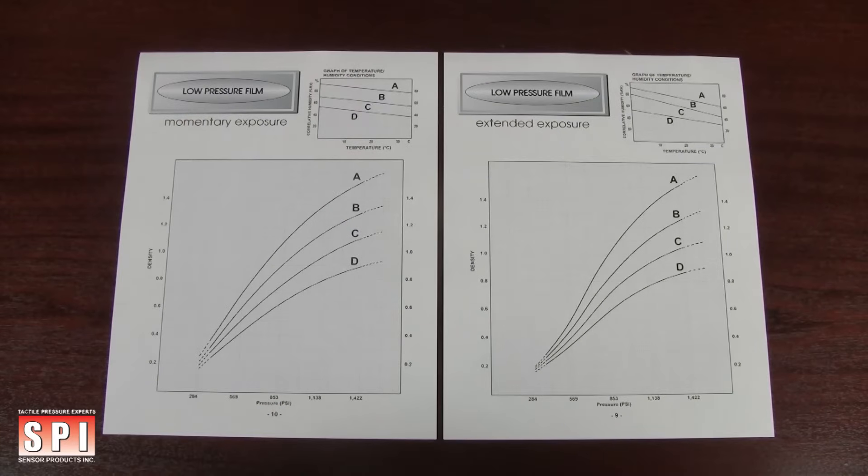Be sure to record the approximate length of time as well as the temperature and humidity prevalent in the experiment. You will need these variables in order to accurately determine the pressure applied. Consult the color correlation manual included with your order for further information.